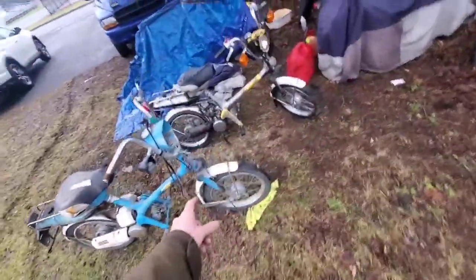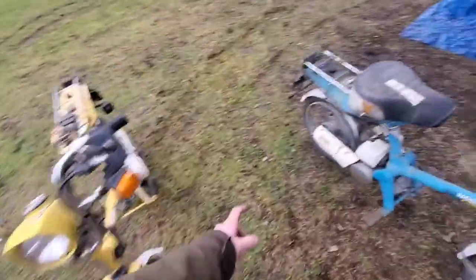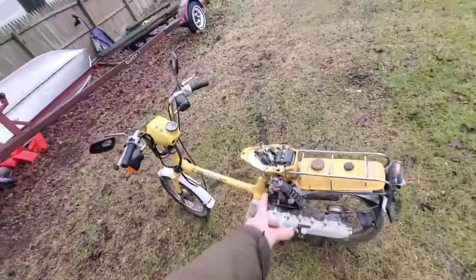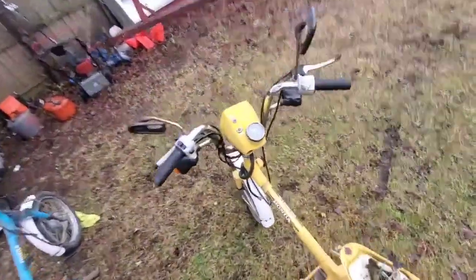That will go there. This one's got a headlight — probably go there. It's got throttle housing, that can go there. That one's got a mirror, that can go there. This one's rear rim I'm going to put on that one, that one's rear rim I'm putting on this one. This exhaust shield is going to go on that. That airbox and carb is going on that, along with a couple little parts.